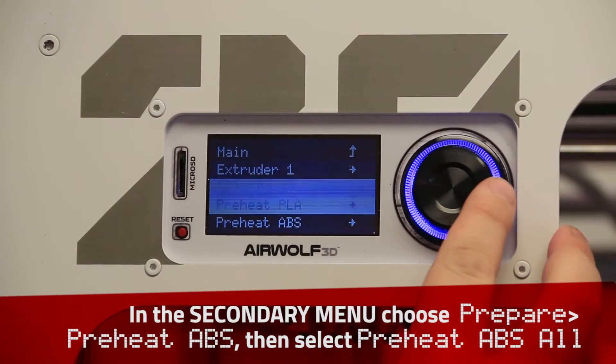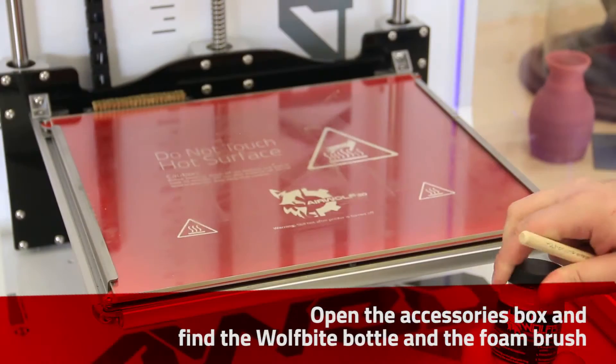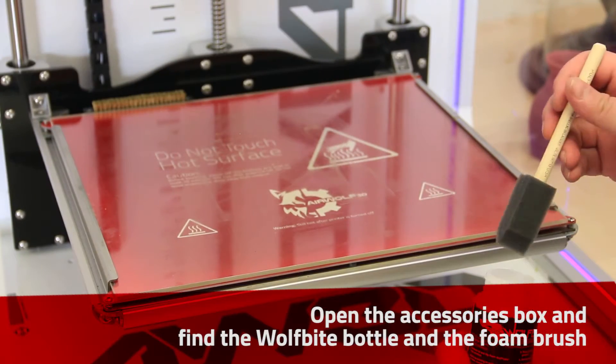Preheat the printer. Apply WolfBite to the glass.